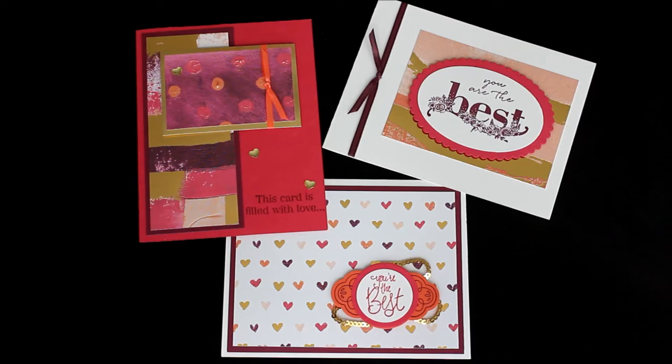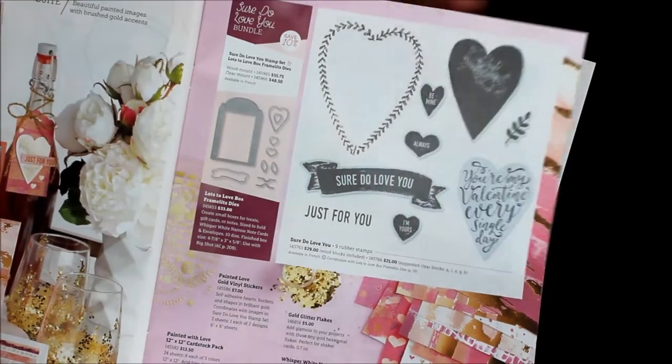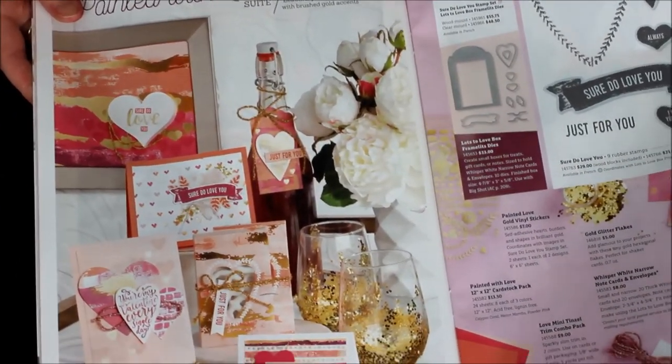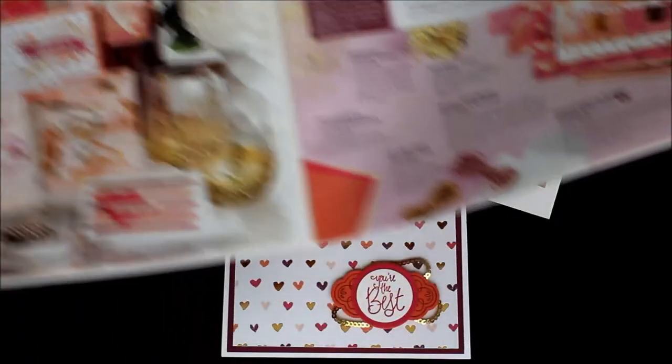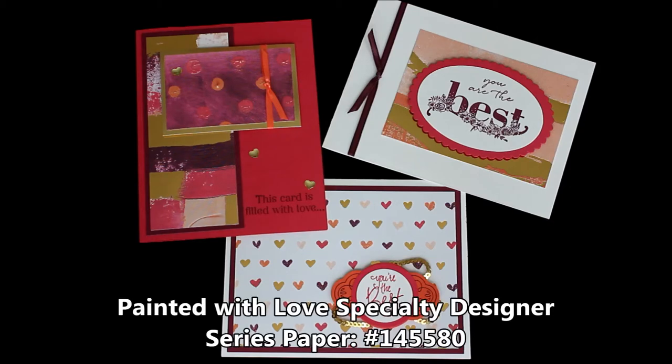Maybe you love Valentine's Day and you want to get all lovey-dovey, but maybe you want to celebrate with just showing your love but not necessarily super mushy. I love Valentine's Day, but I'm not really wanting to share my super-duper love with everyone except for maybe my husband and close family. But I do want people to know that they mean a lot to me and that they definitely hold a place in my heart.